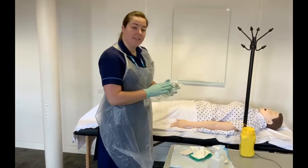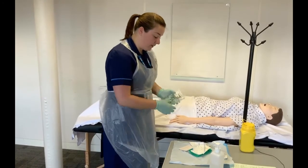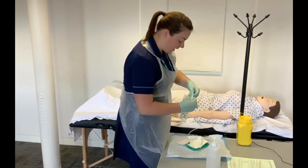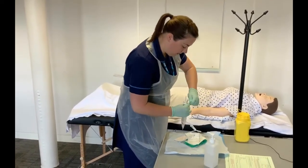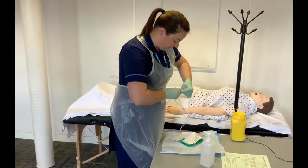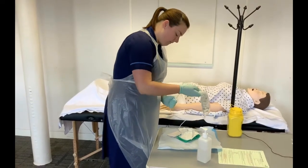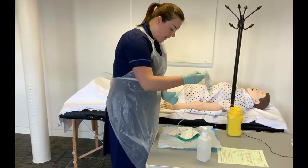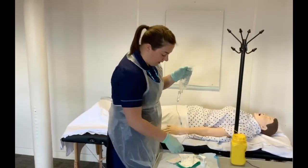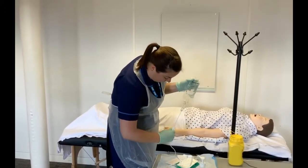Check the fluids, making sure they are in date and the correct fluid. Take off the bung and lock cap, then insert the giving set as far as it will go into the fluid. Close the roller ball, squeeze fluid into the chamber, and run the fluids through to the end of the giving set.